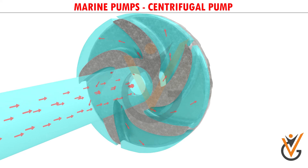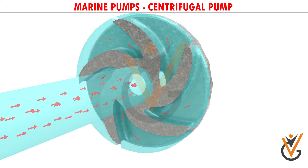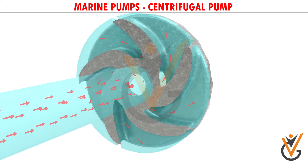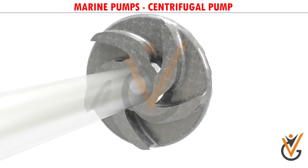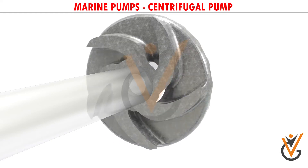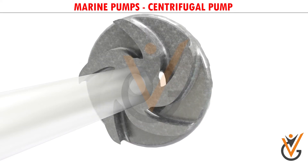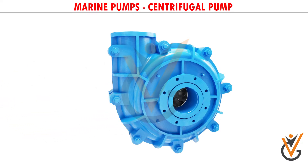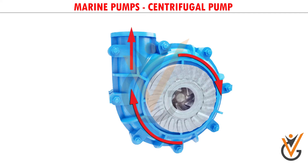Such low pressure helps in sucking a fresh water stream into the system, and this process continues. This is the reason why priming is important for centrifugal pumps. If no water is present initially, the negative pressure developed by the rotating air at the eye of the impeller will be negligibly small to suck a fresh stream of water. The impeller is fitted inside a casing, so the water moving out will be collected inside it and will move in the same direction of rotation of the impeller toward the discharge nozzle.